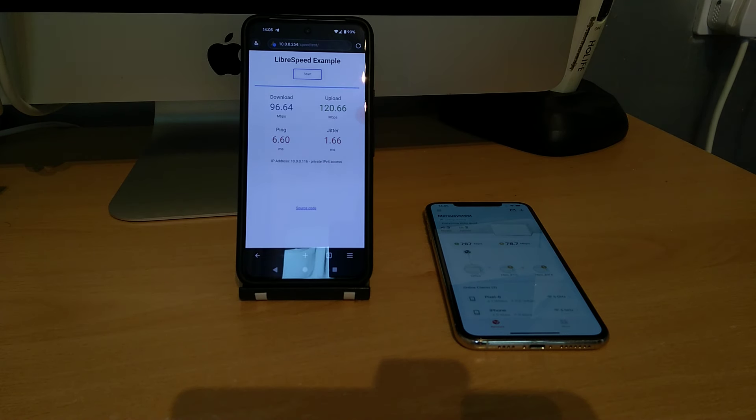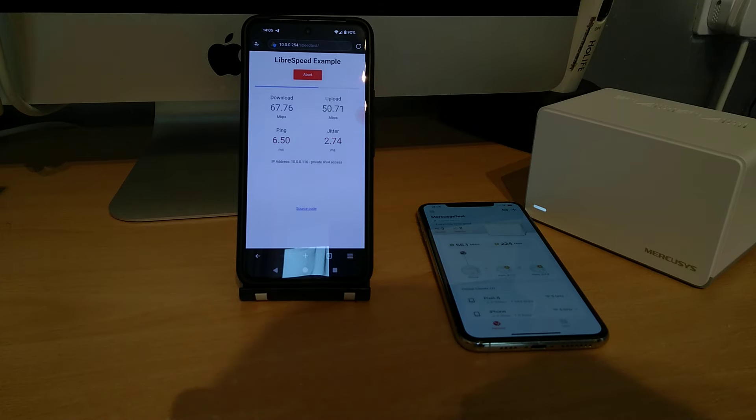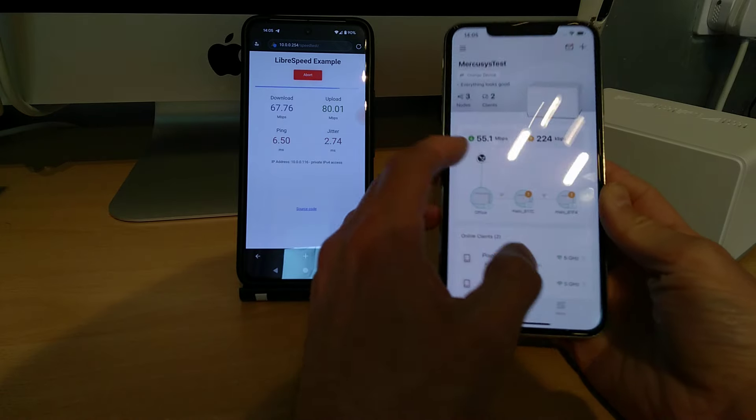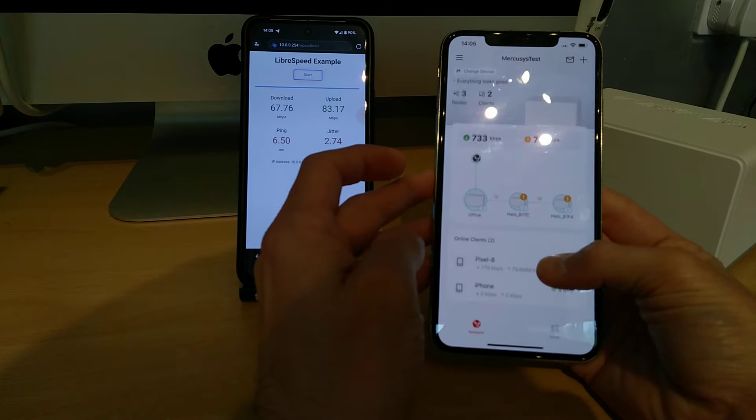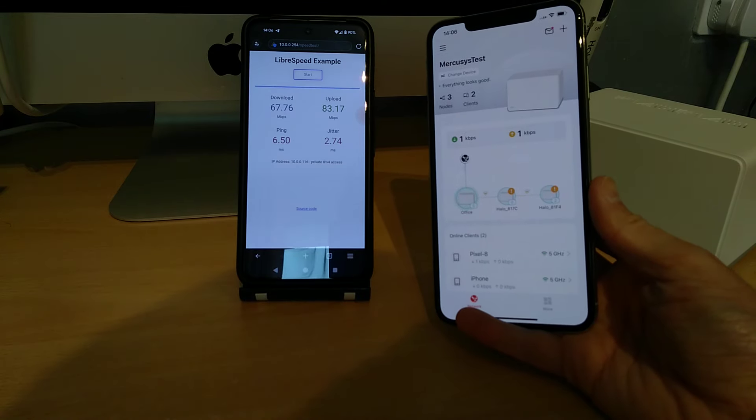So that's the performance on the Mercusys AX1800 H70X mesh system. Hopefully this video has been helpful. If it has, it would really help me if you wouldn't mind subscribing to my YouTube channel — you don't need video notifications on, but subscriber numbers do help. Have a look in the description for a link to a video about the app and all the functions within it. Thanks very much.